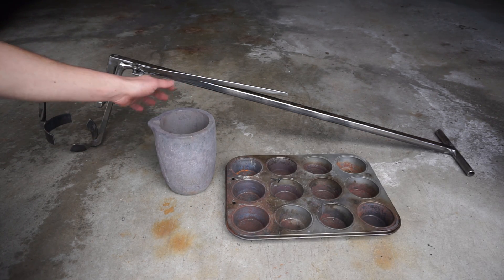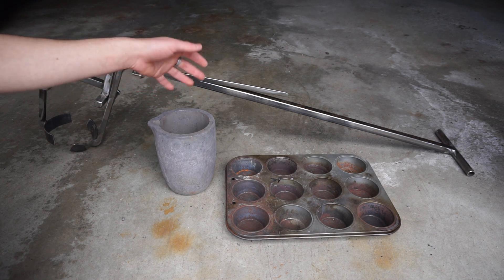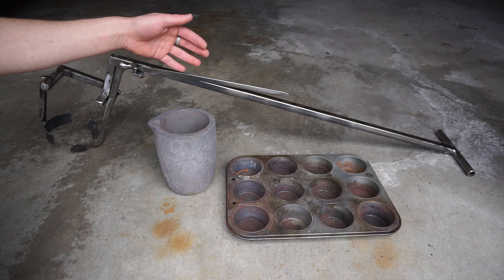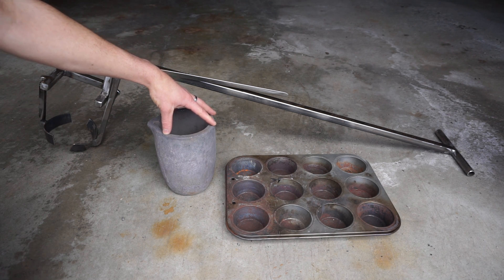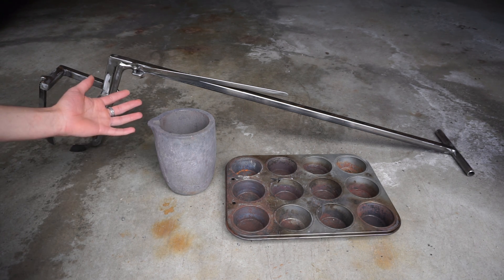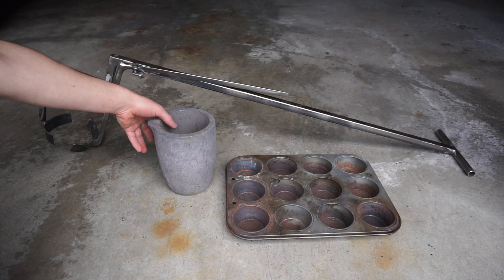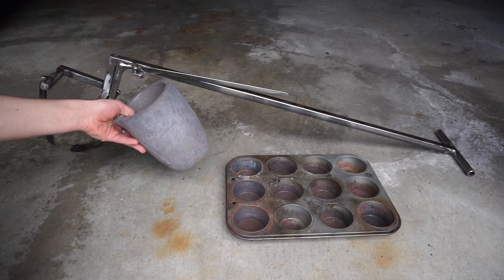The other thing you want to do is before you use it, after it's been sitting for a couple of months, you want to drive all the moisture out of it. You bake it in an oven at 250 degrees Fahrenheit for a couple of hours just to drive out all the moisture, so that when you stick it in your furnace and blast a ton of heat on it, all that moisture doesn't try to get out really fast and crack it.